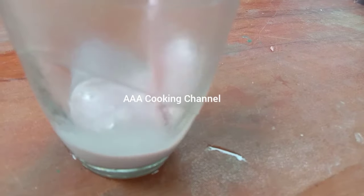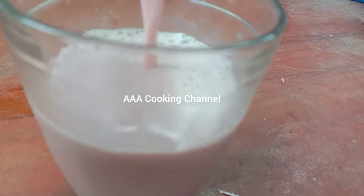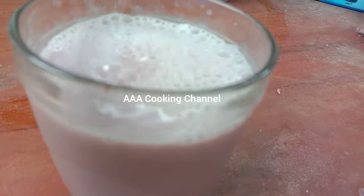Welcome to AAA Cooking Channel! We are going to show you a healthy drink. This is the Mather Blum Juice.